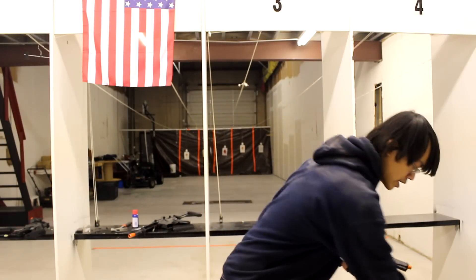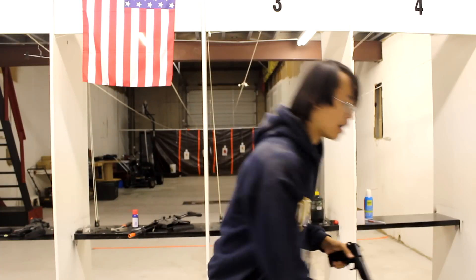We got two variations: one is the TAC 1911 and then the World War II 1911, as we're going to call it in the video. We're going to mainly review the World War II 1911 but I'm going to mention the TAC 1911 in the later part of the video.